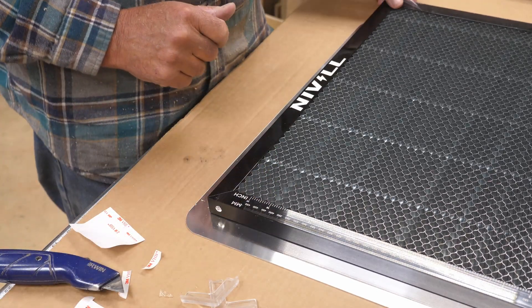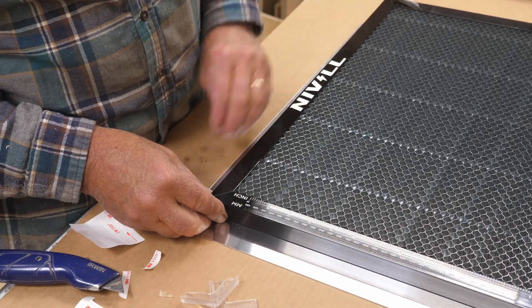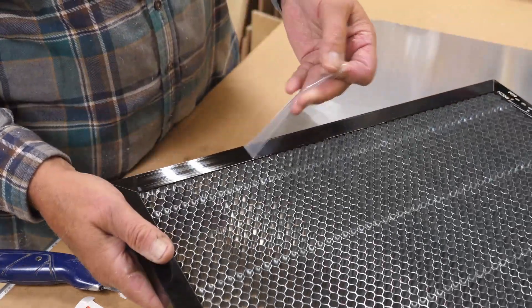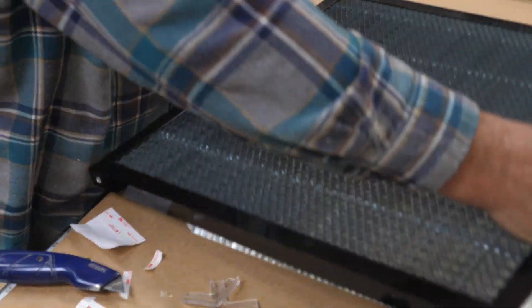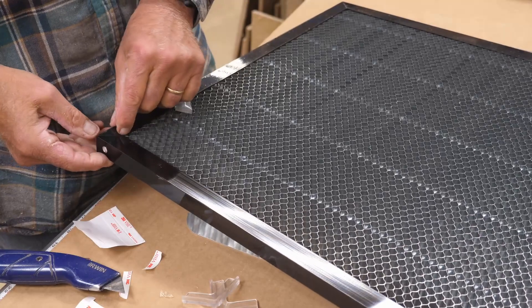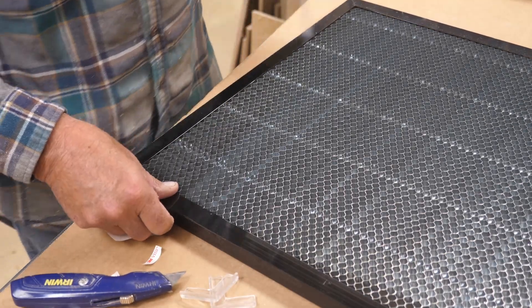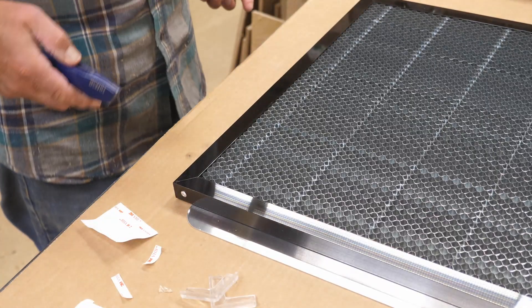Back up a step — I noticed one wasn't really sticking. There is a plastic film on the corner piece that you need to peel off first. I did not see that at first, so I need to make sure I have all of that off before putting the corners on, because they don't stick well with the plastic on there. Much better.